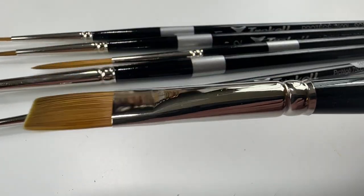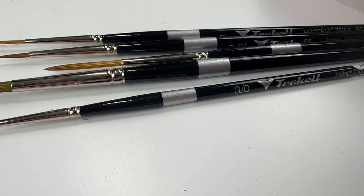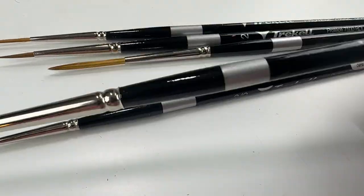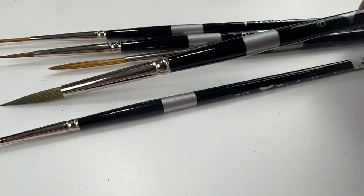Everybody who watches my channel knows that I love to explore new brushes and new products. And over the years, which has not been many, where I've been able to actually use physical art supplies.